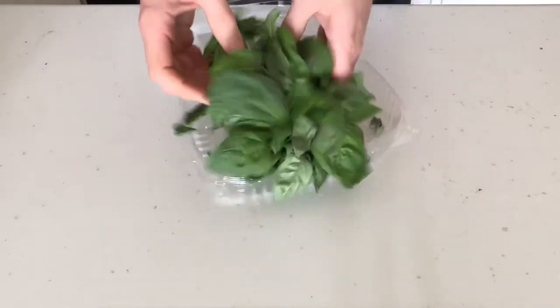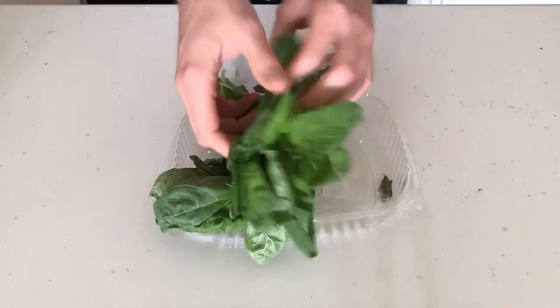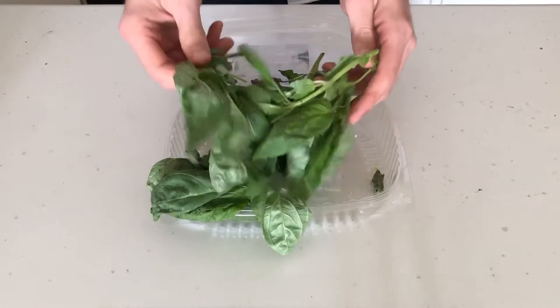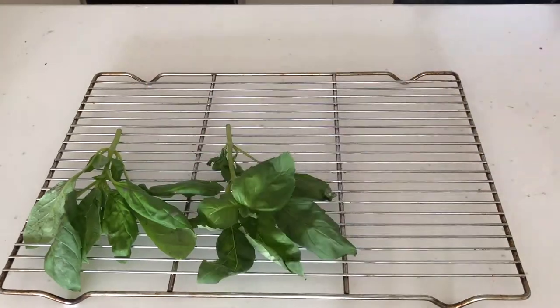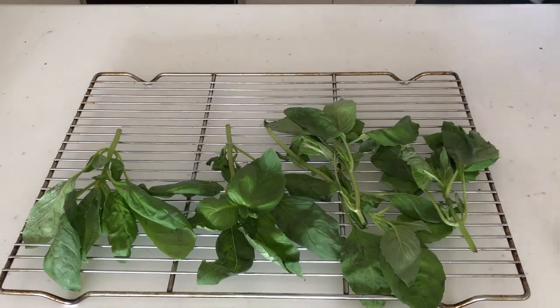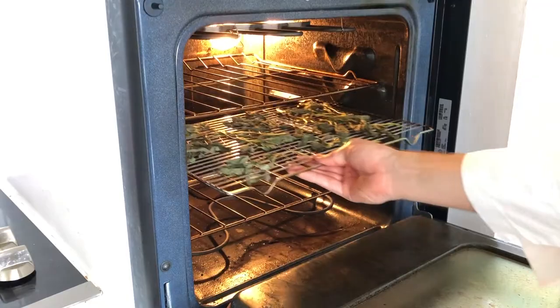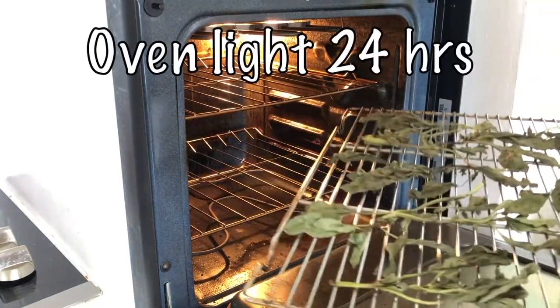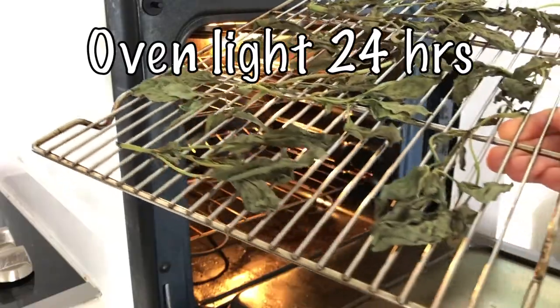As you can see, mine is not so fresh and on the verge of going bad. So my go-to move with basil is to make a pesto out of it, but today I wanted to try something a little different. That involved putting it on a wire rack and letting it dry out — this would work on its own if you let it sit for a few days, but I wanted to accelerate that by putting it in the oven with the light on, which kept it about 110–115 degrees. After about 24 hours, this is how it came out.